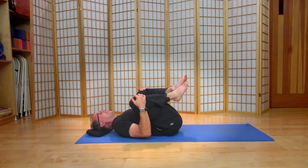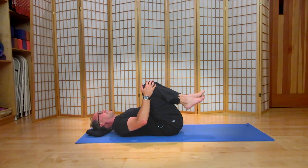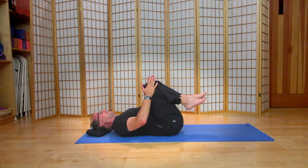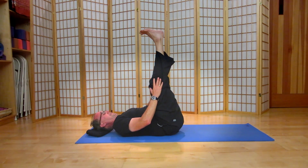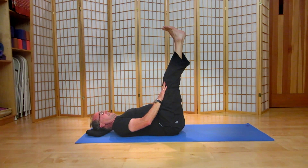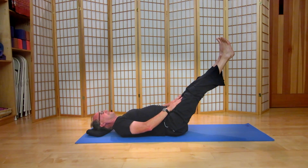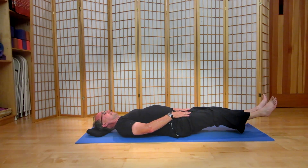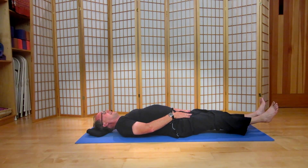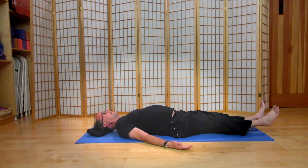Now let's uncross the feet. The hands draw the knees together along the midline. Letting your hands act like a little support fulcrum, we're going to straighten the legs up towards the ceiling. Bringing the hands to the front of your legs, let's begin a slow descent of the straight legs towards the floor. Hover for a moment with the heels just a little bit off the floor, allowing your hands to come back down to the mat.